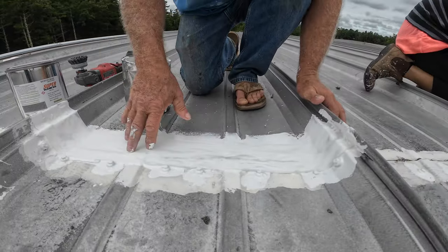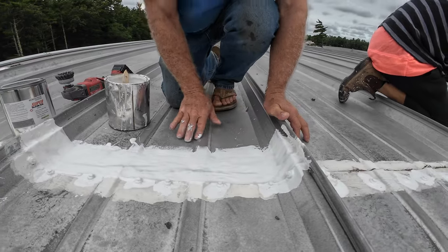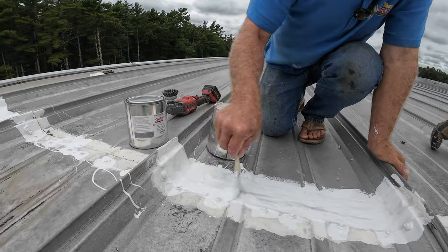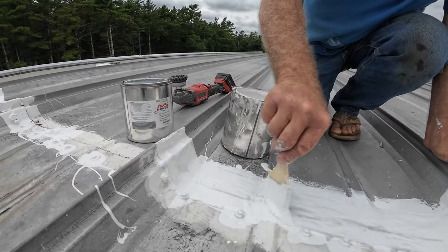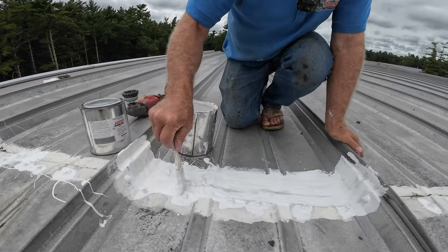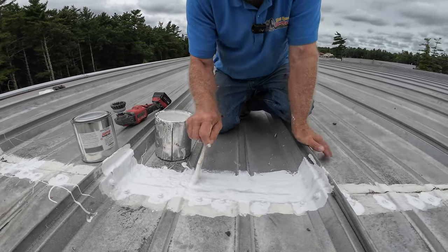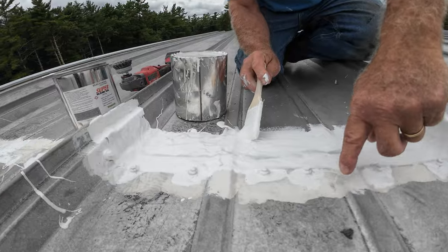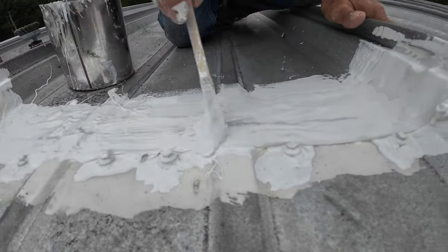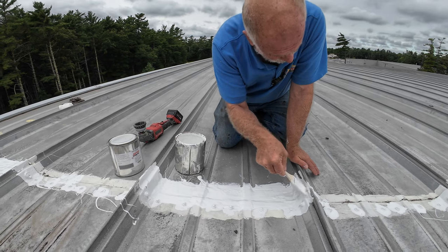The screws I've already dabbed with silicone. Now I'm coming in with the fleece and I cover the rest of the seam, just shy of the screws. Make sure the fleece lies flat — at every corner, you need to make sure the fleece is flat. Otherwise it's not going to work — water is going to get underneath it right in the corner there.